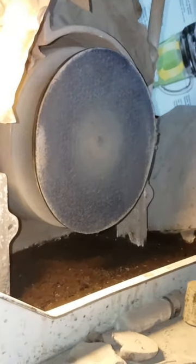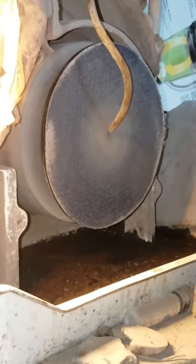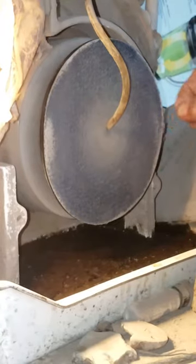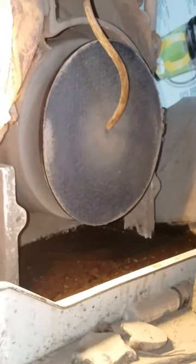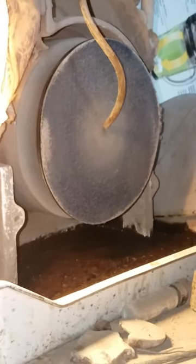Then I go to a 600 or 1200 almost right away from this one. See how worn out that is? That's on purpose — I didn't do that because I'm cheap, but because that's how it works best.